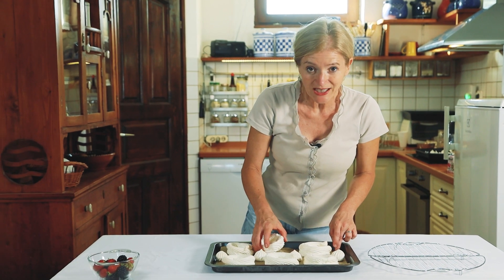Elkészült az első adag sütemény. A habcsókot lehet több nappal előbb is megkészíteni, de amikor fogyasztásra kerül a sor, a töltést mindig csak közvetlenül előtte végezzétek el.